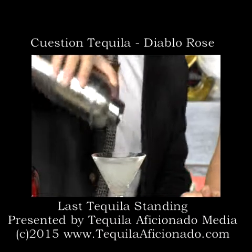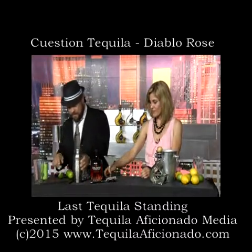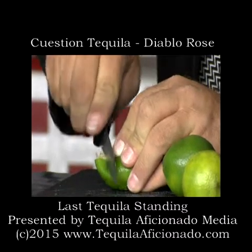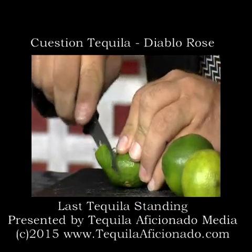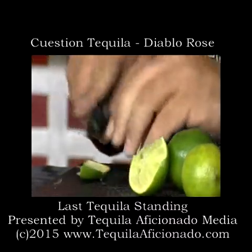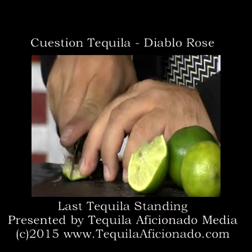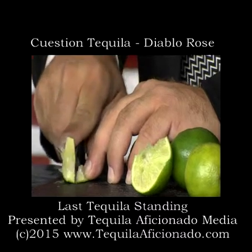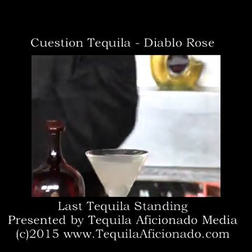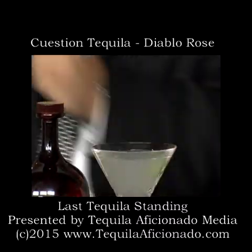Look at that — it's nice. And for the garnish, you could put a little lime garnish on there. I like lime with it. If I had my druthers, I would actually put a blood orange on it, but I don't have blood orange with me — I have lime. Twist it, make it look a little pretty, and just drop it in there.